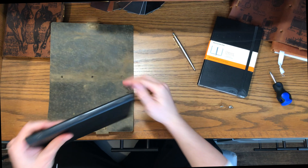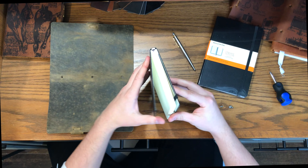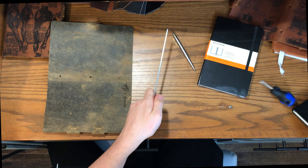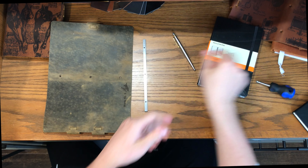Now you've got the leather taken apart. You can take that regular book, open it all the way up, and that bar will slide right out of the spine. Set that aside so you can make sure to keep it easy to find.